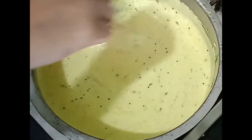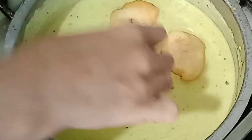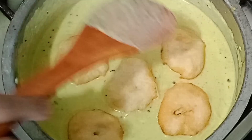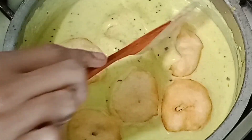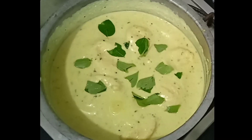Now we add the dough to the dough. Add 3 grams of dough. Now let's cook for 2 minutes.